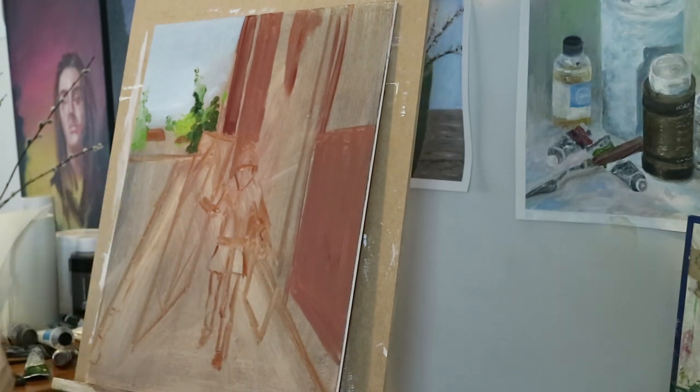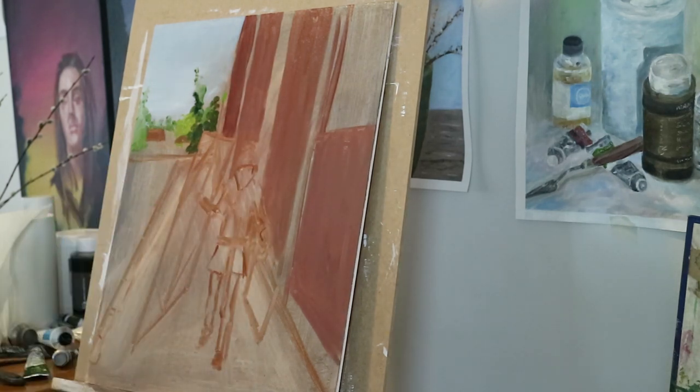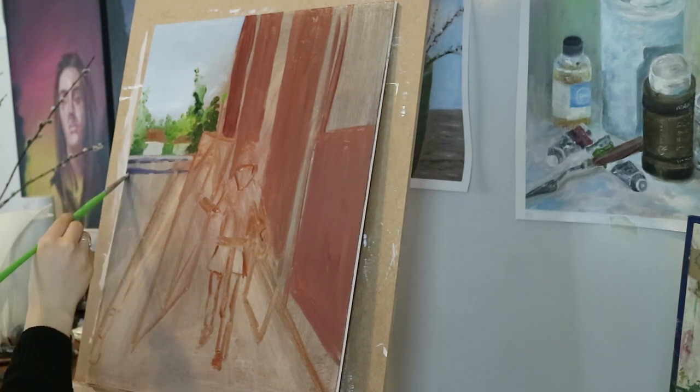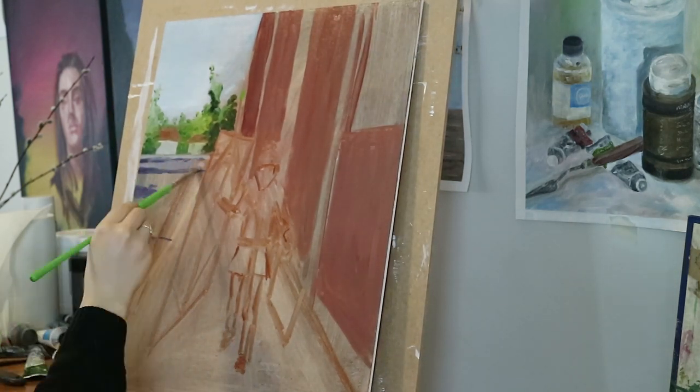For the building I used a mix between raw amber, burnt sienna, and transparent maroon. There are a couple of buildings behind in the background, but I didn't paint any details — just some simple brush strokes to indicate that there are some buildings there.